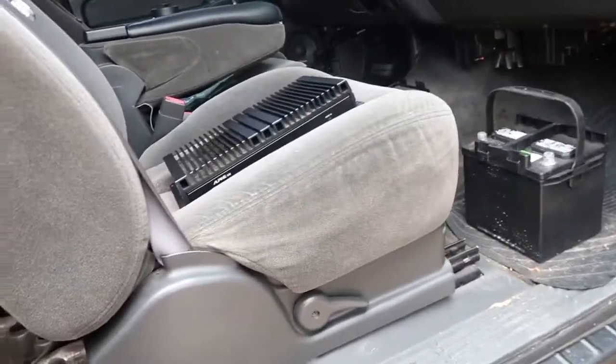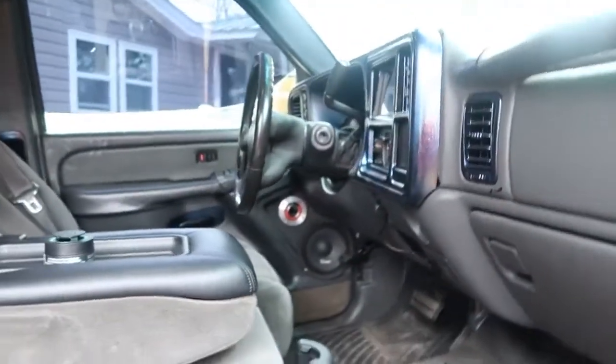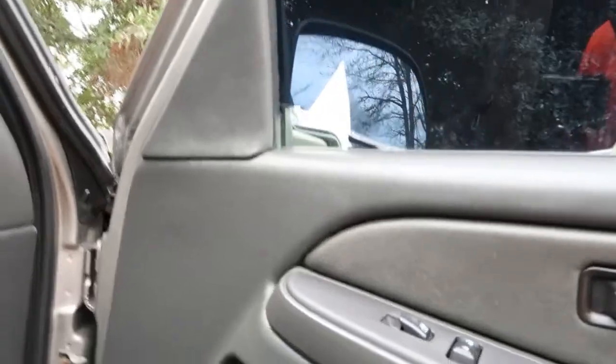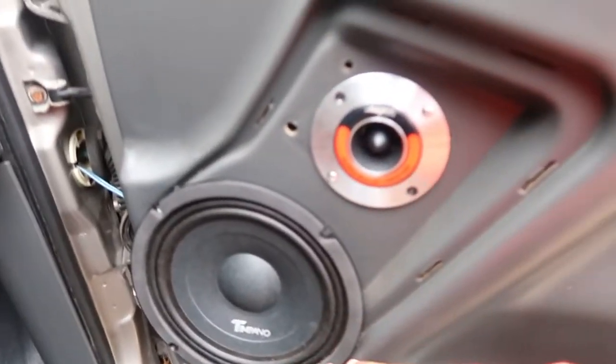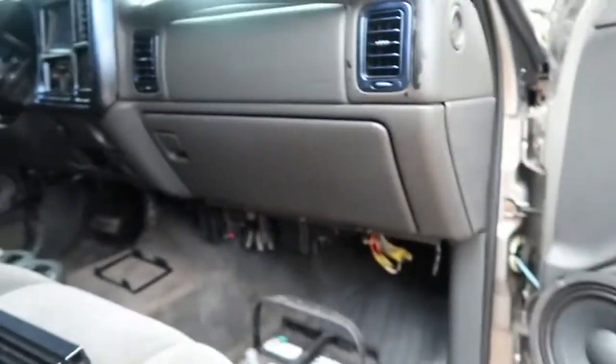We're gonna have to get all the wiring and stuff redone once I get the truck running right. The only thing stopping it from running right is the rotor. Once I get that fixed I can put my radio in because I'll be driving it more — headliner, put stars in here, probably take it to my cousin to get the tint redone, and I might do the doors. Never had a sound system that loud, putting subs in here.